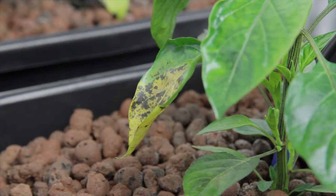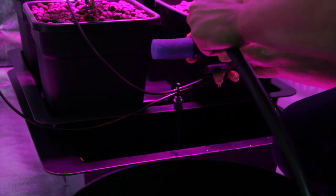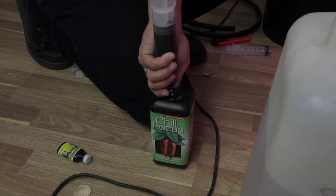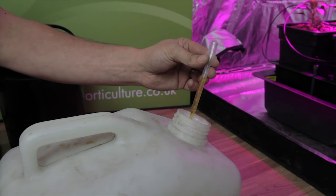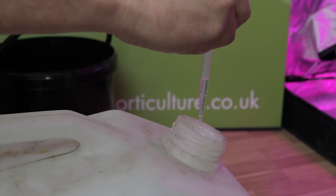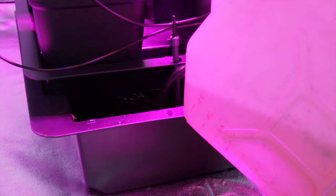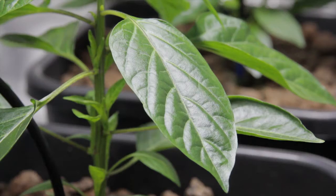Remember, both sets of plants are being fed with the same solution. To address the problems with the LED 4 and the minor issues with the HID 4, we're going to drain both baths. We'll mix a fresh 20 litre chili focus solution, to which we're adding 5 millilitres of Super Thrive. And to ensure the pH is right where we want it — just under 7 — we're adding 1 millilitre of pH down. You can see in this pH test that we're just south of 7. Both sets of plants are receiving this treatment.